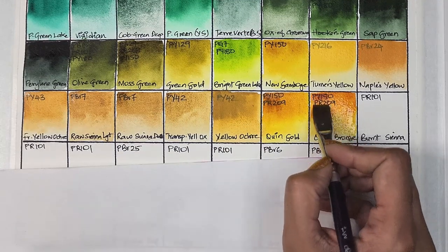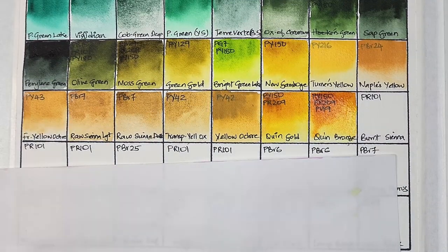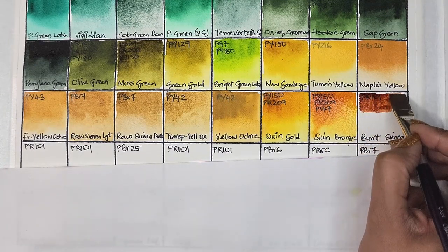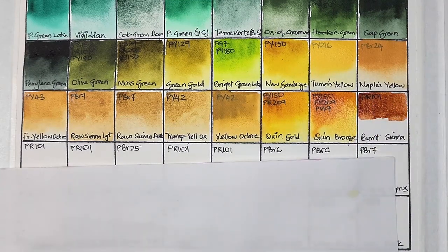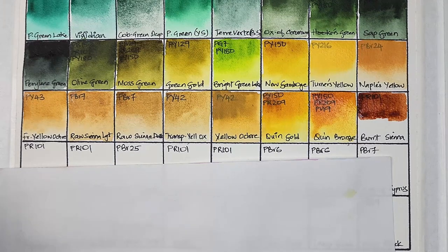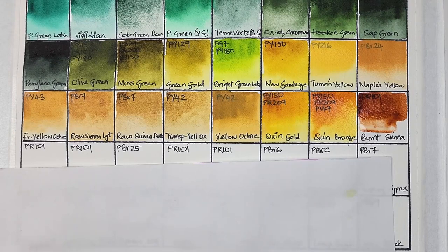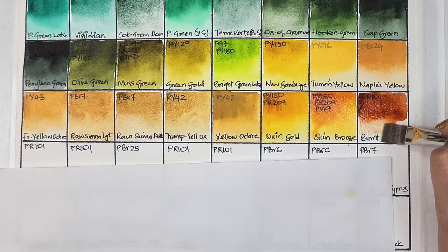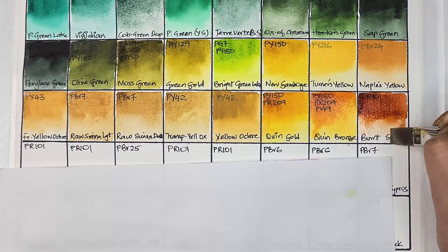Let me know your thoughts on quinacridone bronze in the comments, and if you think you'll purchase any of these hues based on these swatches. Next we have burnt sienna, which is PR101 — transparent, high staining, granulating, and has excellent lightfastness. I noticed they used PR101 instead of PBr7 as burnt sienna, just like Winsor & Newton.